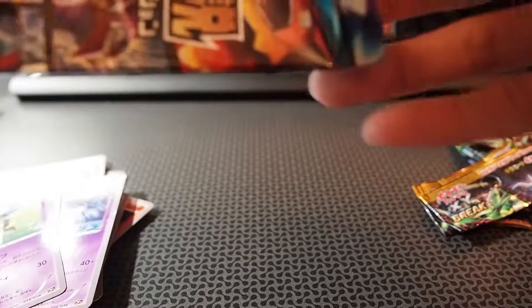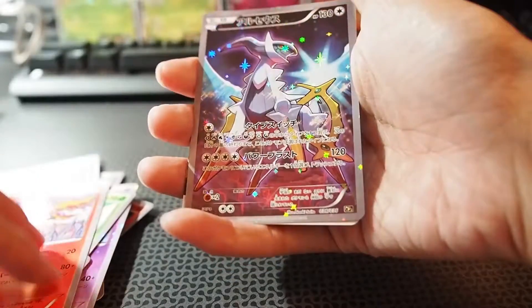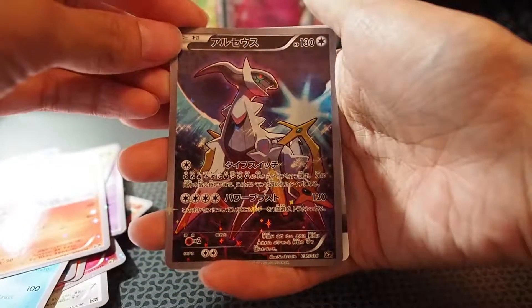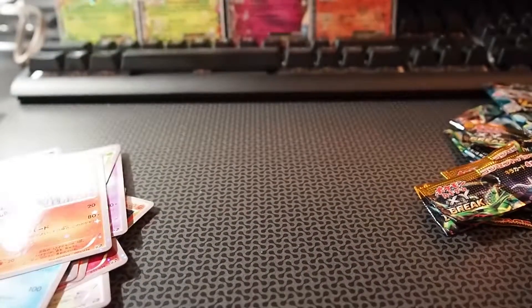Last pack of this first half unboxing — a Shaman, one I forgot the name of, a Moltres, and a Xerneas card. So far I haven't got any repeats for the full art, which I'm more than happy about.